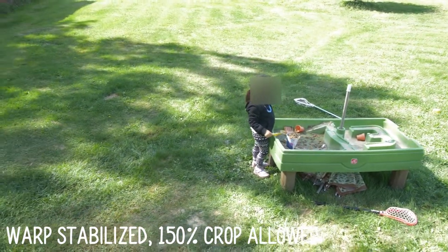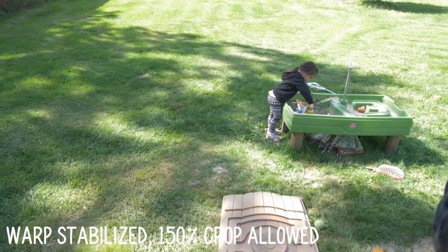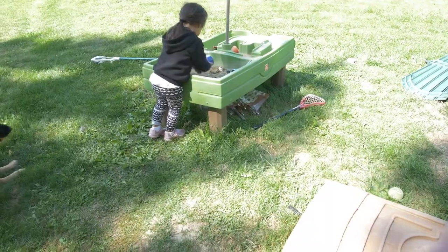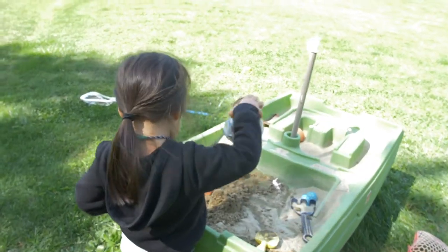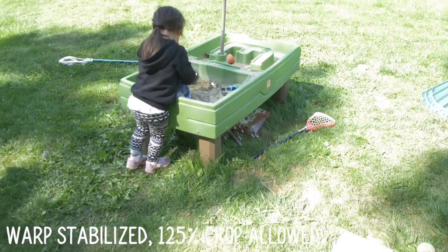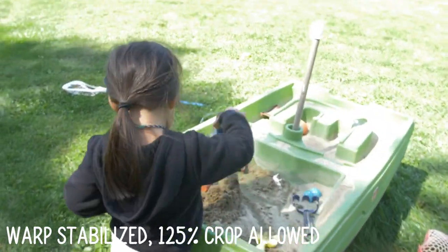Here's that same shot again using Warp Stabilizer to stabilize it, and you can see we get even a little bit smoother motion with that. I tried a few different crops — that's a 150% crop — and I'm going to try this one with a 125% crop. Here's the raw shot right out of the camera — not bad, already fairly smooth motion especially since the tripod is on uneven ground. And then again with the 125% crop applied.